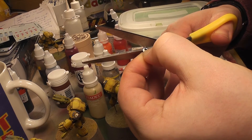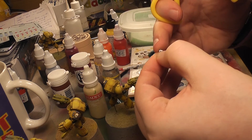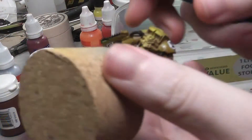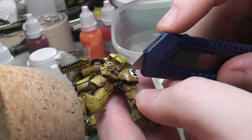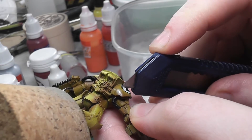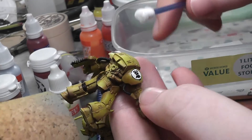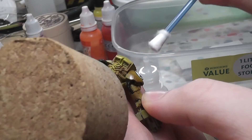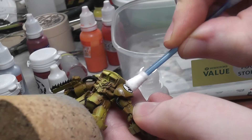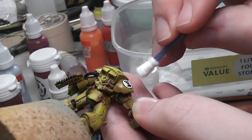One problem I had was that the standard Imperial Fists chapter icon is too big for the pauldron, because the pauldron is actually smaller than a standard Space Marine one, so I had to cut it. Then I had the problem with the transfer not sitting flat, so I very carefully cut a slit in it. I used a cotton bud - or Q-tip for my American friends - with one dry side to push out all the bubbles and crinkles, and the other wet side to soften it up again if needed.